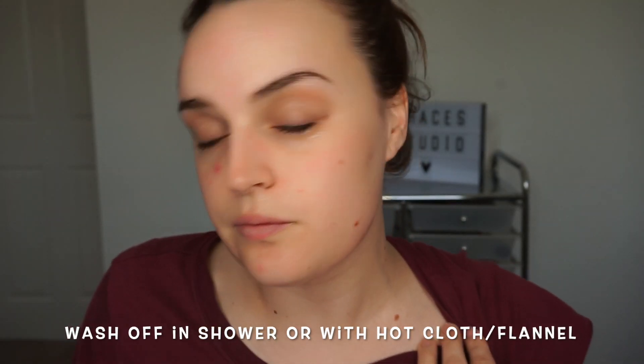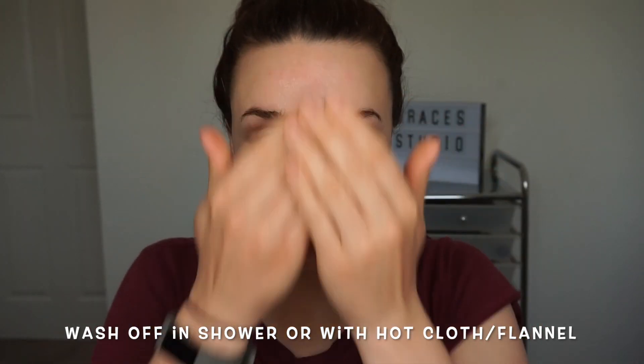Then either wash off in the shower, use a flannel or hot cloth. If you do use a flannel or hot cloth just make sure that you are washing them every day because of the bacteria.